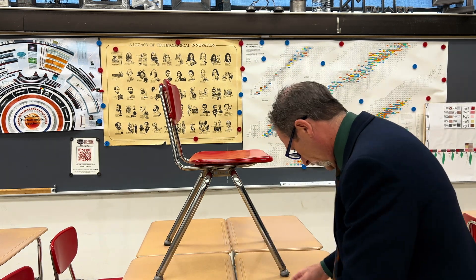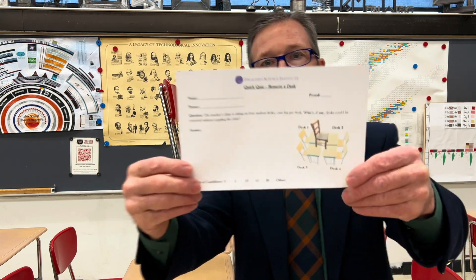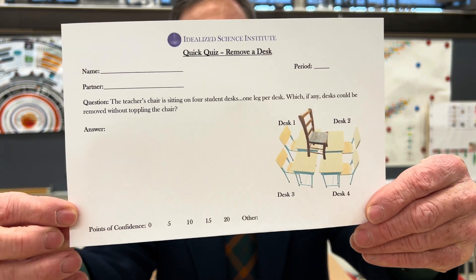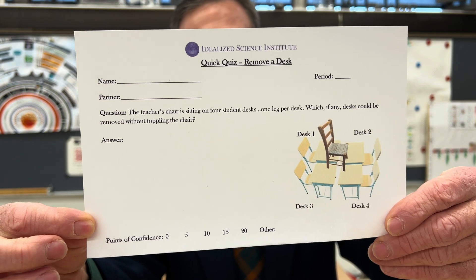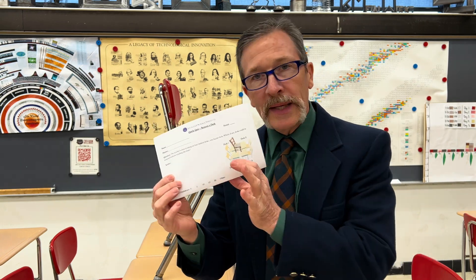Here's what your quiz looks like today — I'll hold that up right now. Mark your answer as completely as possible and list your comments.